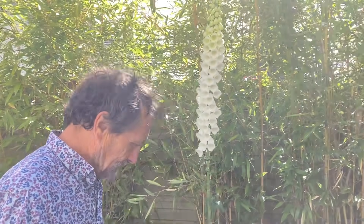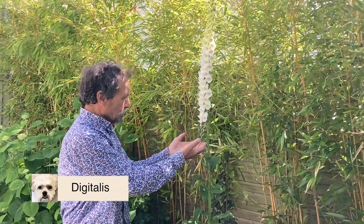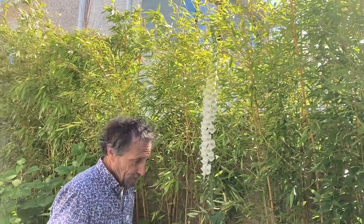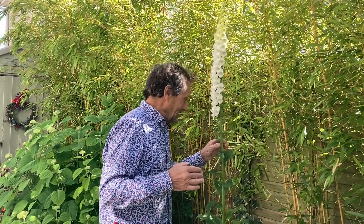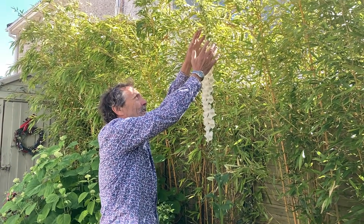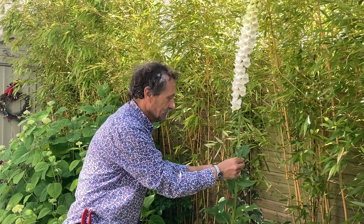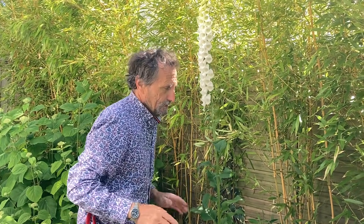We're going to start with this foxglove which we didn't plant ourselves — it just arrived. It's a white one and the lower flowers are already going to seed but there's still lots more on top. We normally bark the beds, and if you bark the beds you don't get things like foxgloves germinating. But we got a bit lazy and this is the result. When it gets nearly finished, if you cut here you get subsidiary, secondary flowers.